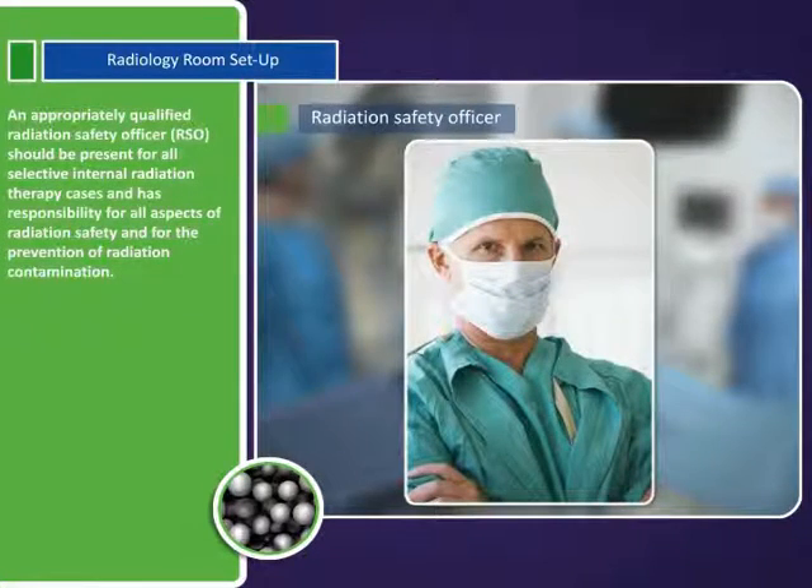An appropriately qualified radiation safety officer, or RSO, should be present for all selective internal radiation therapy cases and has responsibility for all aspects of radiation safety and for the prevention of radiation contamination.